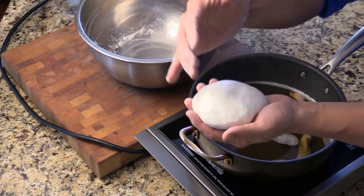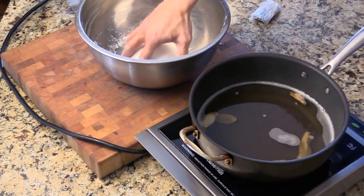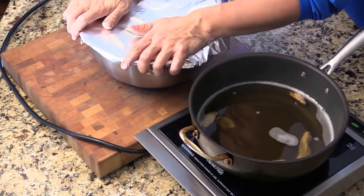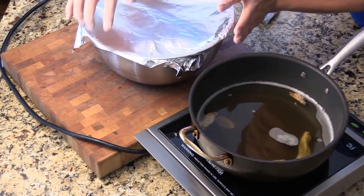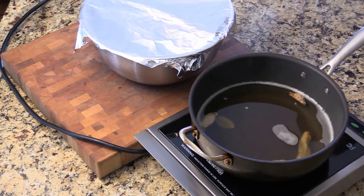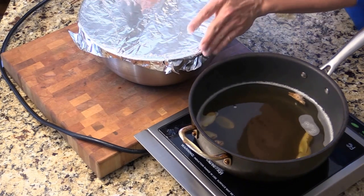Here we can probably make 25 to 35 rice balls, depends. So we put it back in and we're going to let them rest for maybe 10 to 15 minutes. And I'm going to get another foil — we don't want to have air go in. Room temperature will be okay.